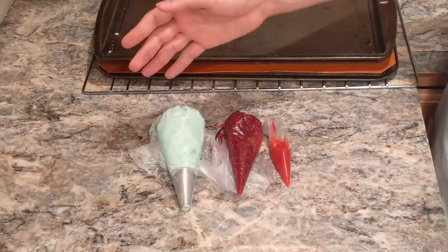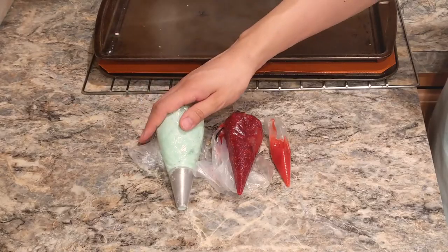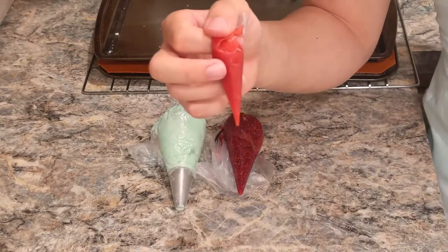While your cookies are cooling, this is a great time to work on your fillings. I already pre-made a simple American buttercream — equal parts butter and powdered sugar. I used one quarter pound each, mixed it up, and color-matched it to the cookie. I also put my jam in a pastry bag. I strained out the seeds through a sieve, and we're going to use it for decorative purposes when we assemble the cookies.